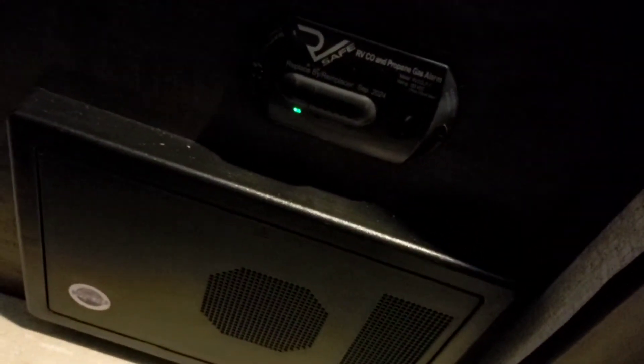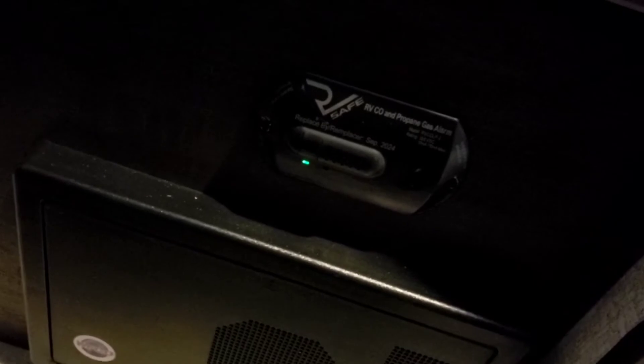Right below that is a propane and carbon monoxide gas alarm that's hard-wired to the 12-volt system — there are no batteries you have to worry about changing. Right below that is your breaker box with all your breakers for your 120-volt appliances, and your fuses for your 12-volt appliances. Definitely recommend buying a box of assorted fuses just in case.